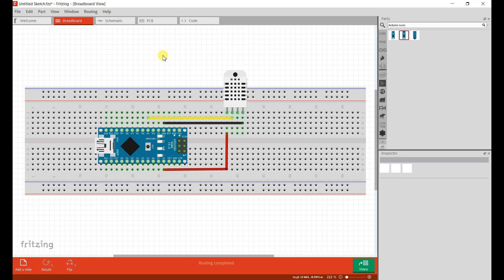Hello friend, welcome back once again. I hope you are enjoying this series. Today we are going to learn how to interface DHT11 with Arduino. DHT11 is an ultra low cost digital temperature and humidity sensor. It uses a capacitive humidity sensor and thermistor to measure the surrounding temperature.